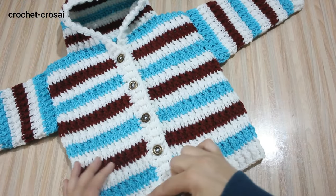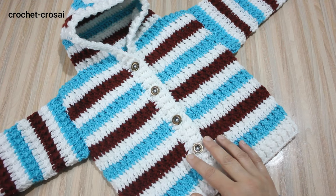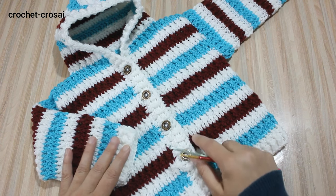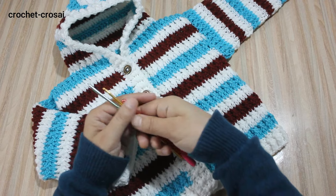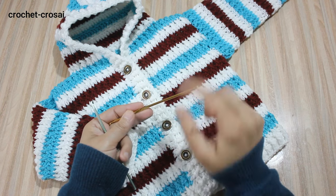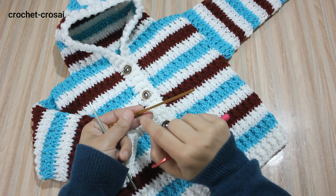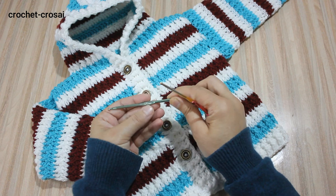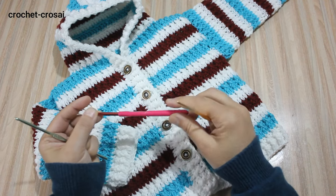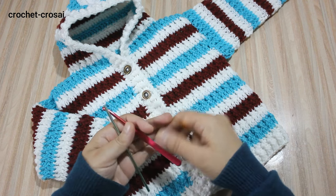We are going to start work from the border. You can easily change the size for small or large; we explain in my written pattern for the sizes. This jacket we are going to make for 12-24 month size. For 6-12 month, follow the same work or use less 4 chains with a 3.5 mm crochet hook. For 0-3 months, use less 8 chains from the size of the jacket and use a 3.5 mm crochet hook.